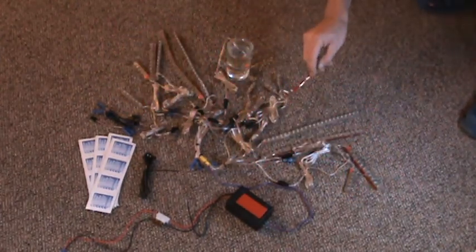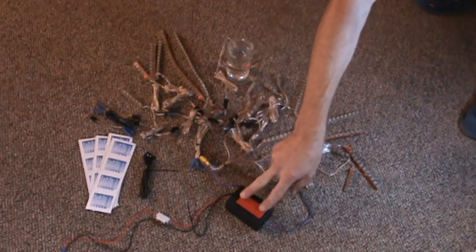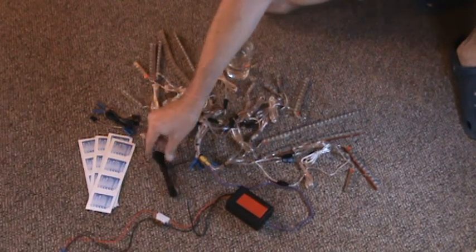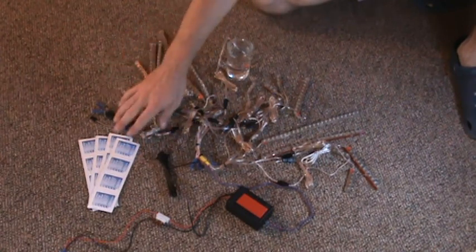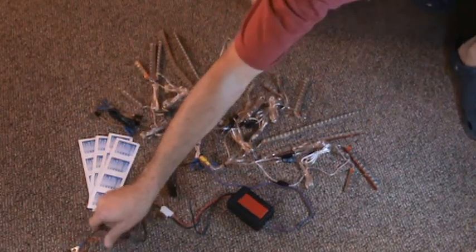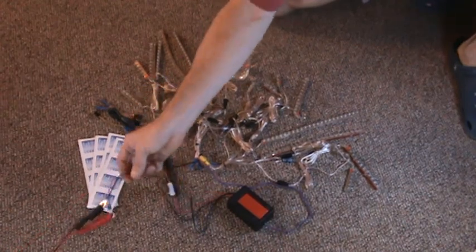Each strip comes with 3M tape pre-attached to the back. There's 3M tape on the back of the control box for mounting. There are 30 wire ties, an alcohol prep pad for each strip — there's 16 total — an extension cable to get you to the front of the bike if necessary, and a quarter-inch terminal adapter so you can hook it to your battery easily.